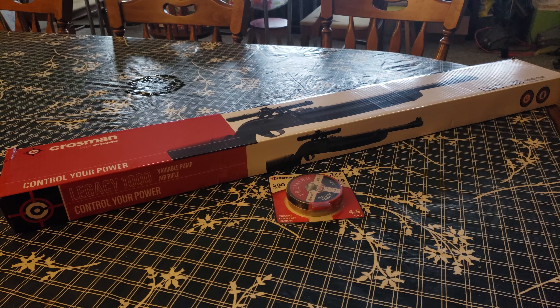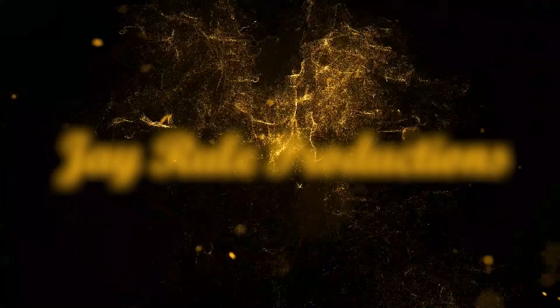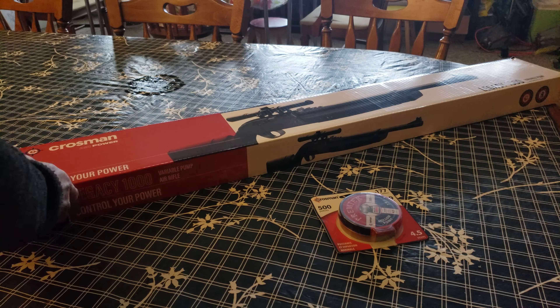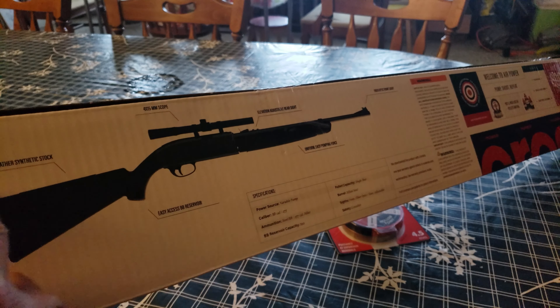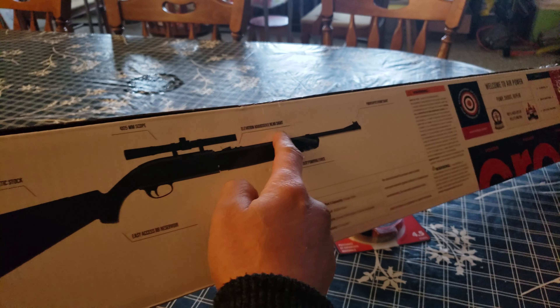Today we're going to take an exclusive look at the Crosman Legacy 1000, Model CLG-1000 KT, .177 caliber BB gun, and also the Crosman hollow point .177 caliber pellets. This is Crosman Air Power's Legacy 1000 variable pump, and this is what the packaging looks like. It even comes with a 4x15 millimeter scope, all-weather synthetic stock, and all that good stuff.